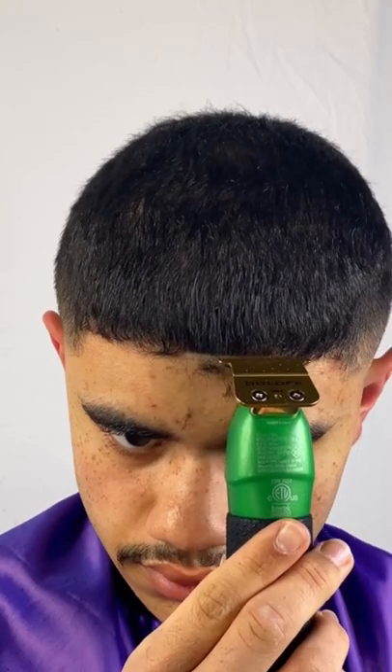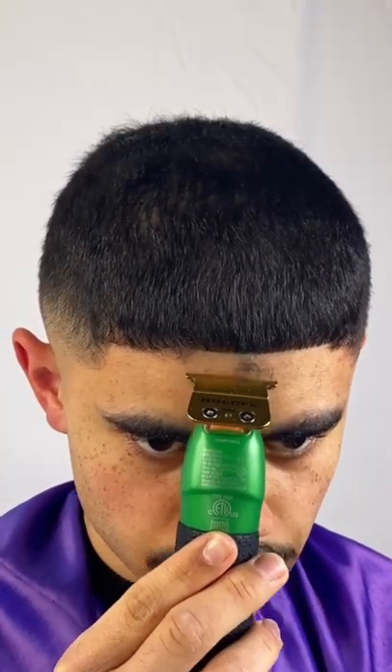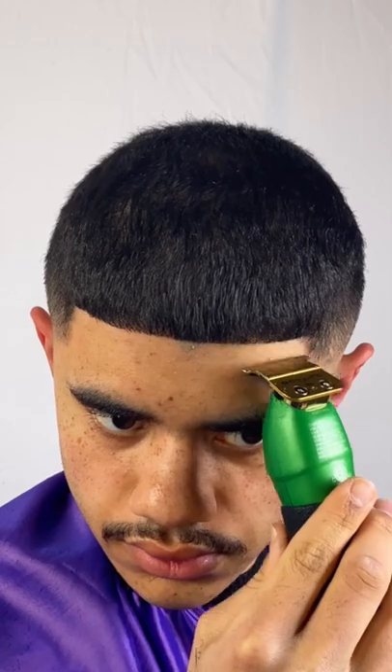And now we're going to start our shape up. So I'm carving it out and then following it through and executing. Now we're detailing.